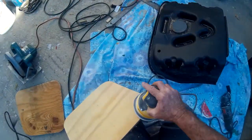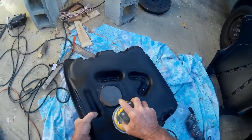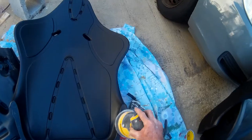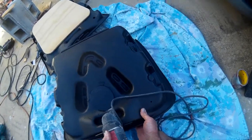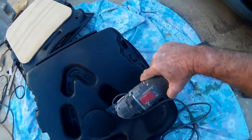Cut out and sand the plywood base for the chairs. Then you have to rough up everything that you're going to glue so it will stick. Trimming off anything sticking out of the bottom of the chair so that the plywood will fit better.